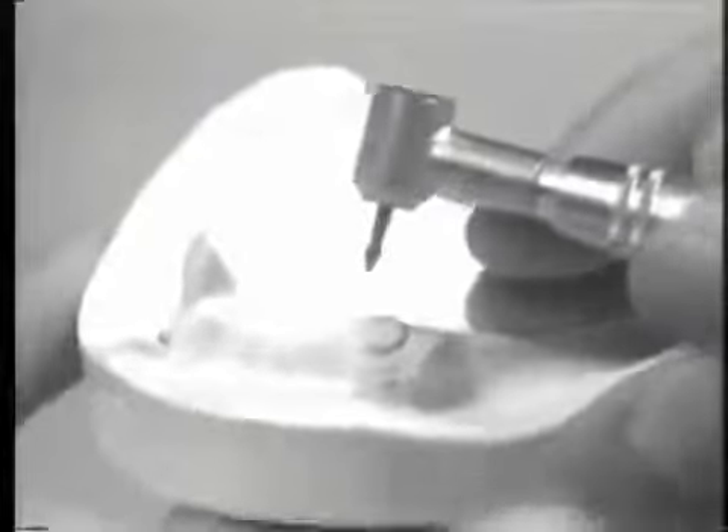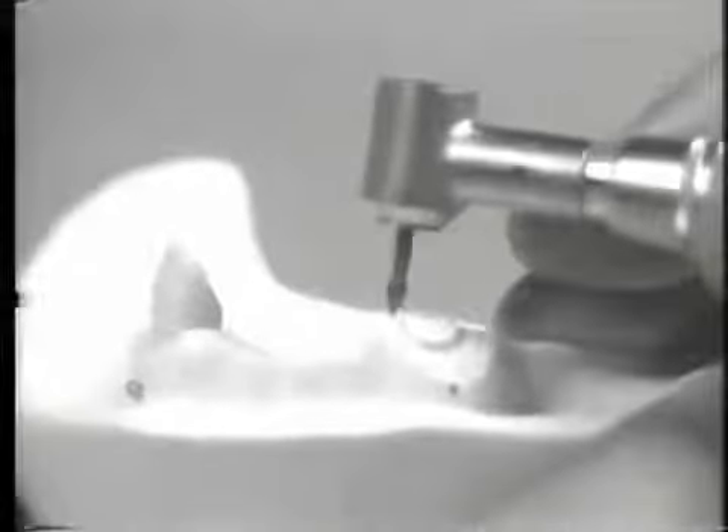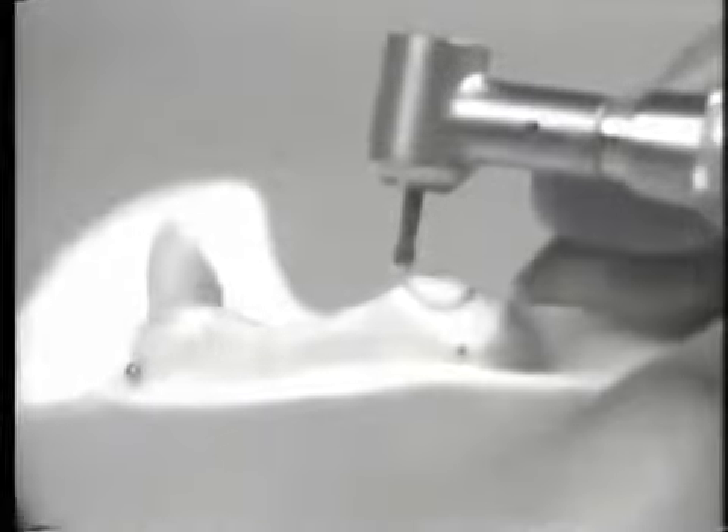Gross reduction of the overdenture abutment has now been completed. A brass shank tapered finishing burr is now used for placement of a circumferential bevel. The bevel should be of adequate width at a moderate angle to allow for gold coping design and finish consistent with current principles in operative dentistry. In the presence of existing restorations which encroach upon the cervical portion of the tooth, it is acceptable to utilize a beveled shoulder, a chamfer, or a long tapered bevel margin.